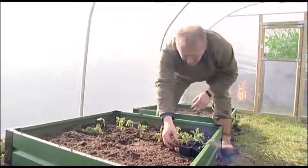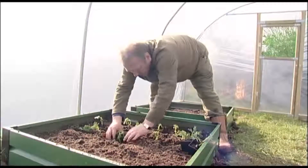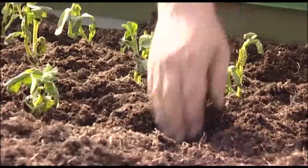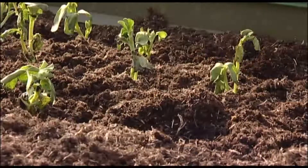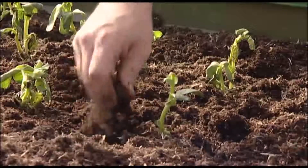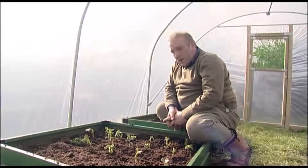These will grow quite happily inside here as long as you keep them watered, and they'll grow much quicker than they would have done outside, so you can get to a fruiting stage much more quickly than you would ordinarily have done if you just left them outside. Within about two months these will have set flower and they'll be ready to take off some of the seed pods, so all there is left to do now is to water them in and watch them grow.